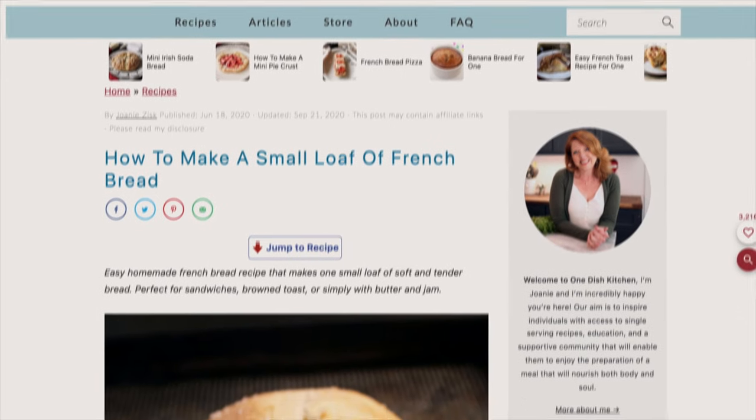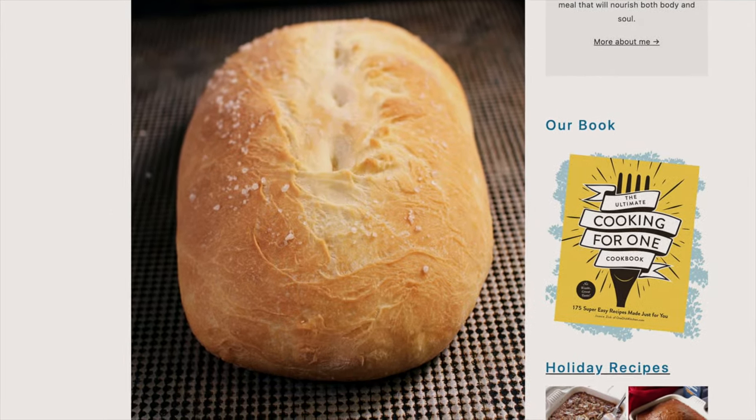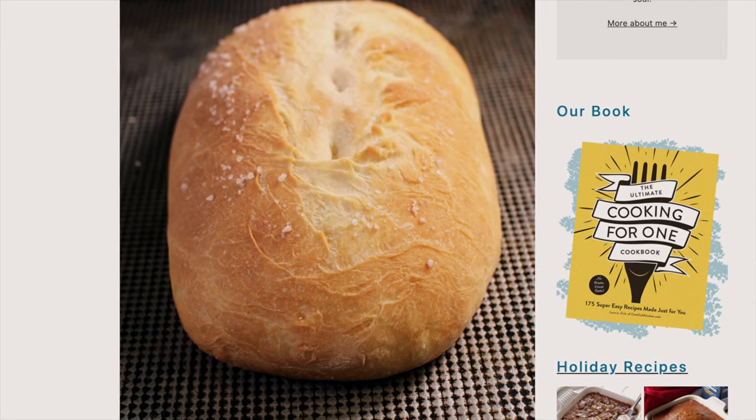Be sure to check out these great videos and click below to like and subscribe. Please visit OneDishKitchen.com where we have hundreds of single serving recipes. At OneDishKitchen, cooking for one is all we do. Bye for now.